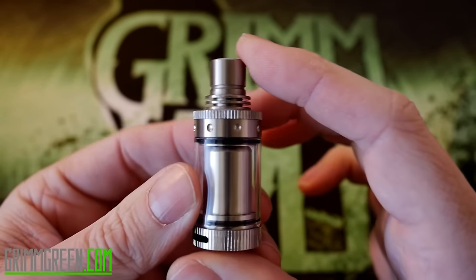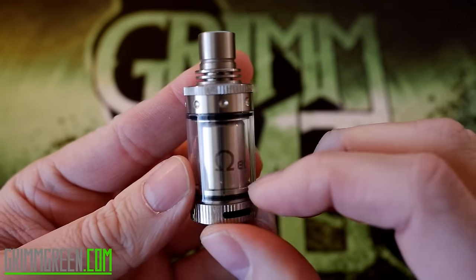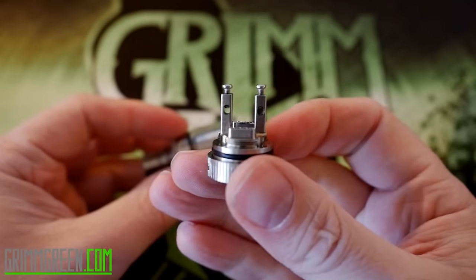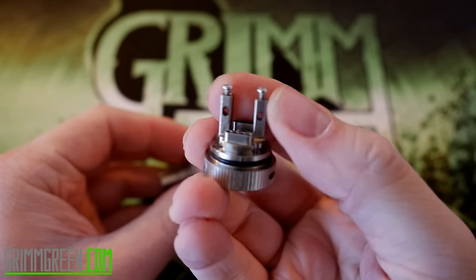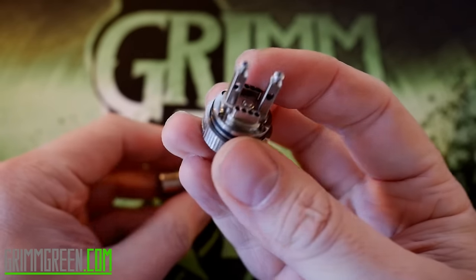It's not a terribly big tank and it only has a three mil capacity because most of the inner tank is taken up by this chimney. But once we unscrew this, that's why the chimney needs to be so big. You have these really ridiculously tall posts, positive and negative, with decently sized post holes in them.